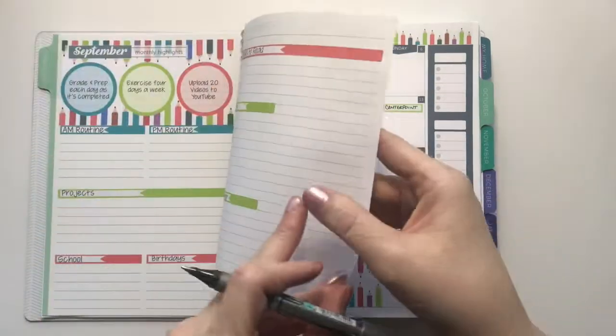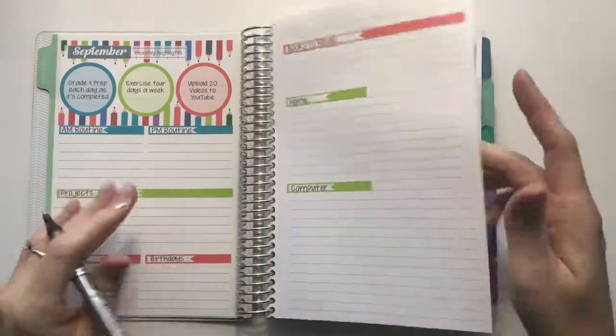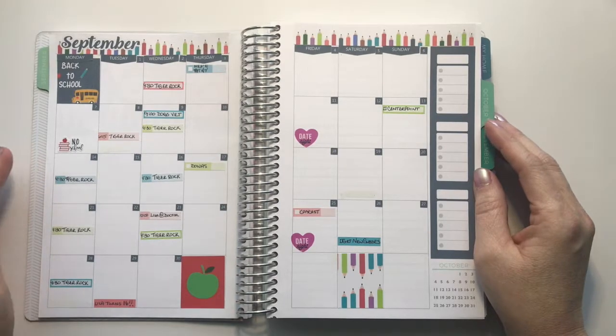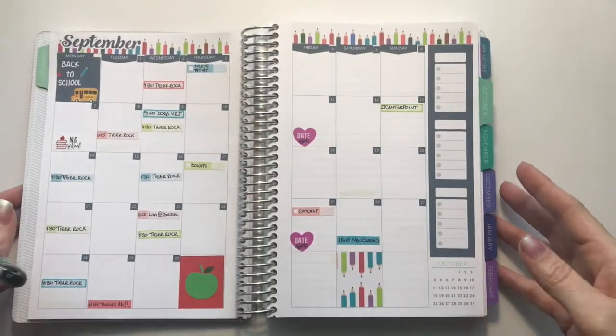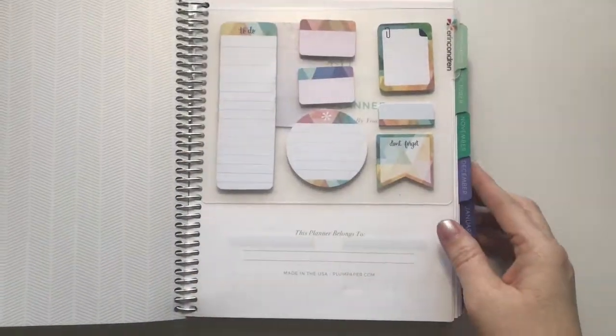So this is the setup for my A5 monthly. I've got the highlights finished on this page with all the things I need, and then the monthly layout done. Again, this is the KM Stickers kit — I think it's called Back to School. It's her September monthly. Next, we're going to do the same layouts in my 7x9 planner.